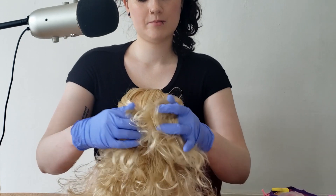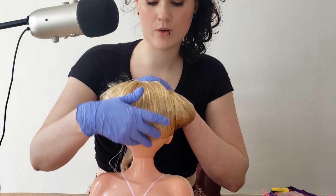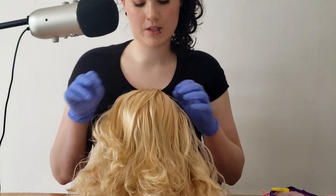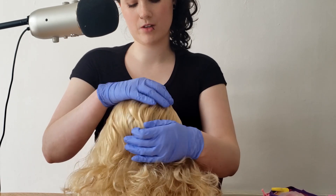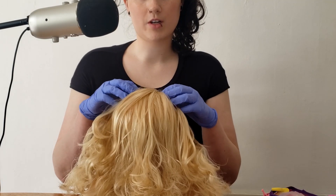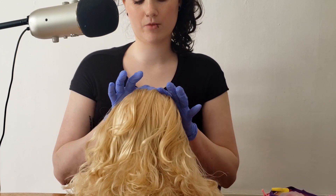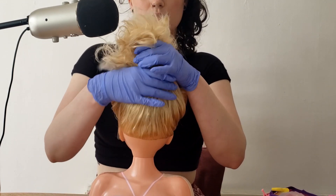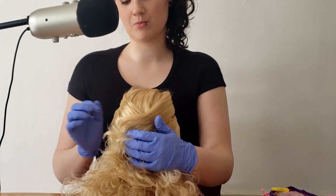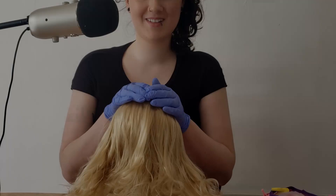Do you touch your hair a lot throughout the day? Like back here? I can tell, because this is actually the oiliest section of your hair and scalp — you can transfer oils from your hands onto your scalp by doing that. So the game plan is: I'm going to give you a prescription shampoo and conditioner treatment targeting both your dry scalp up here and oily scalp down here. I want you to brush your hair once a day root to tip, stop touching your hair back here as much as you can, and come back to me in three weeks so we can reassess.